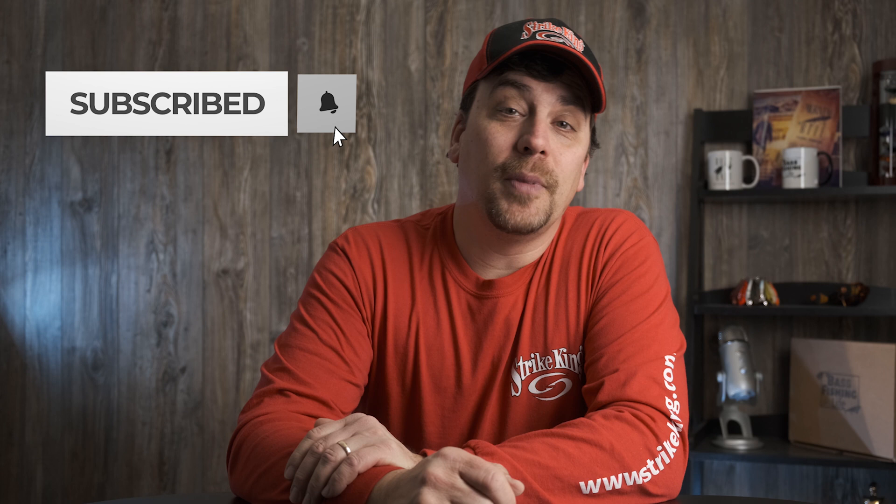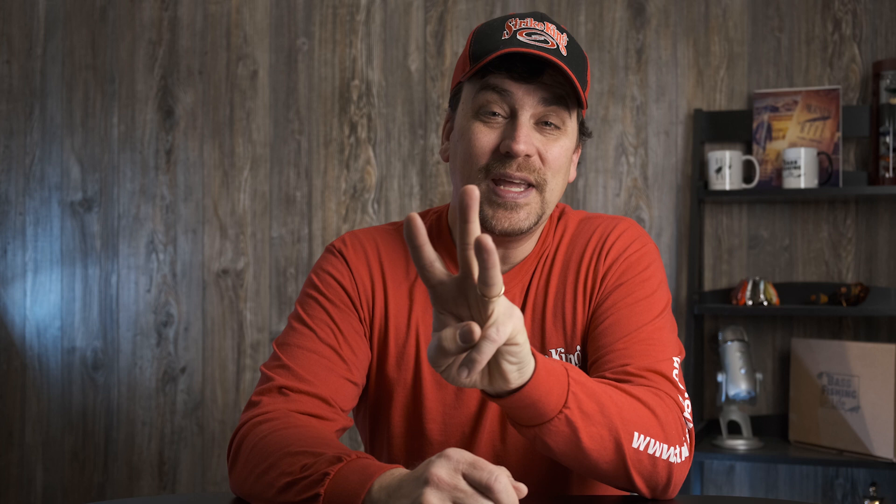Hi there, welcome to the Bass Fishing Life. I'm your host, Steve Rogers. Before the video gets going, make sure that you hit that subscribe button and punch the notification bell. We have videos that come out three times per week, and also be sure to check out our new blog site, thebassfishinglife.com. There's new content posted all throughout the week there as well. Thank you so very much.